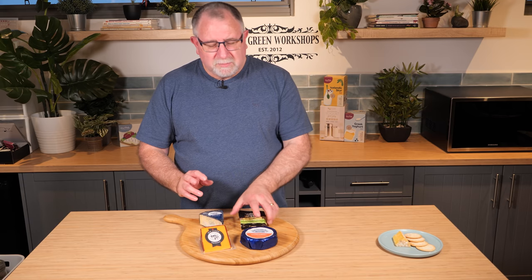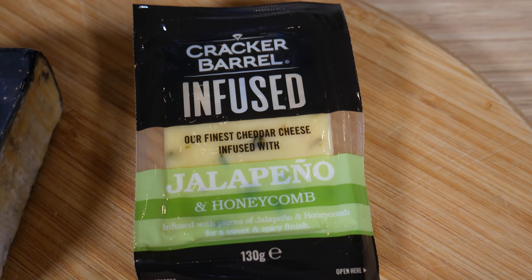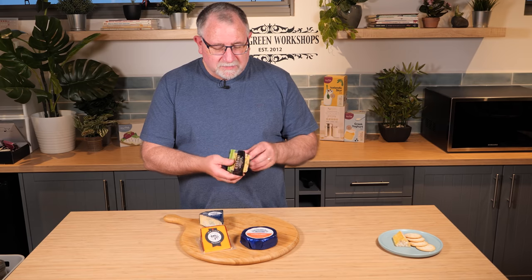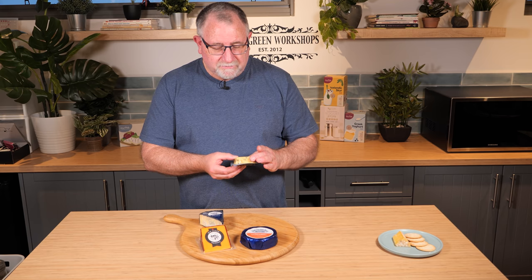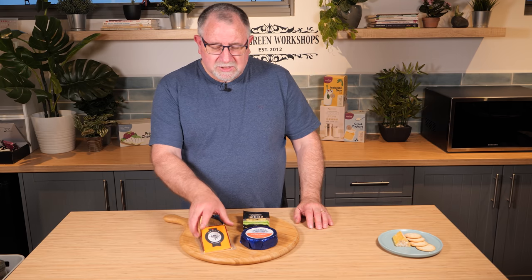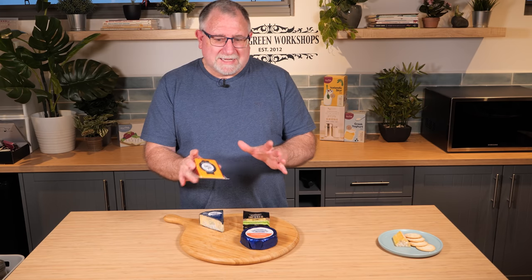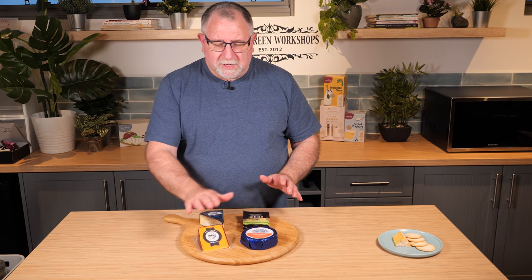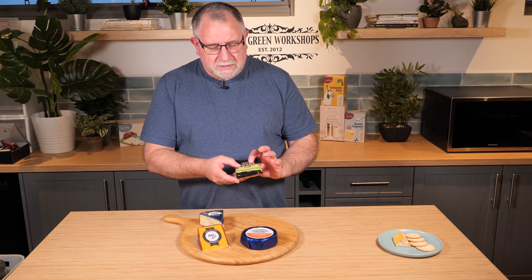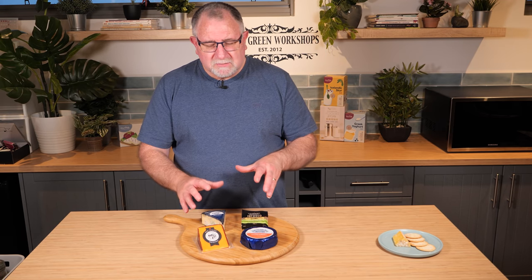You also want something with maybe some bits in it. This one is a cheddar infused with jalapeños and honeycomb — it also looks like it's got black peppercorns in it, yes it does. So that'll give it a little bit of a zing, a different flavor and texture. Then I've got a vintage Red Leicester, so something a little bit of different color. We've got some blue, some white, some red, and a cheese with bits in it.